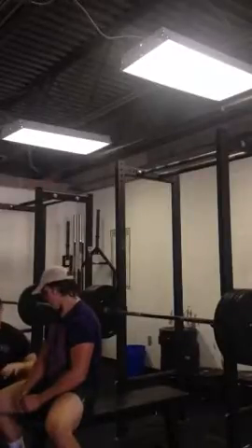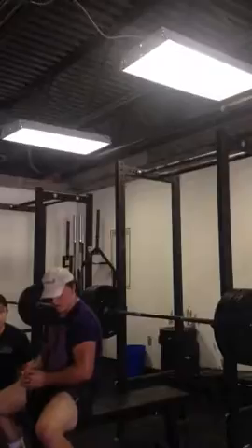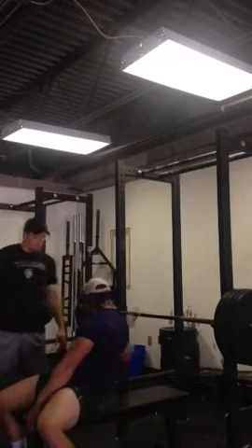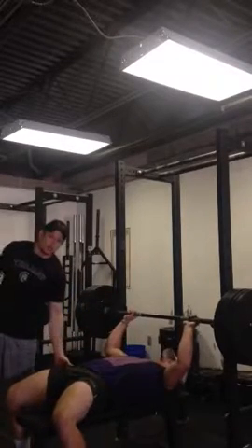Starting at the feet, we're going to make sure his quads are tight. We want to make sure we're using this as a full body lift, so everything's on tension. When he leans back, we're going to tell him to have his glutes tight.